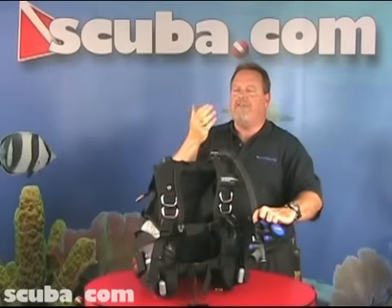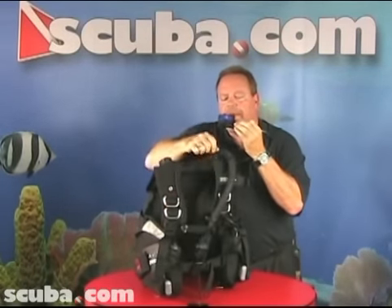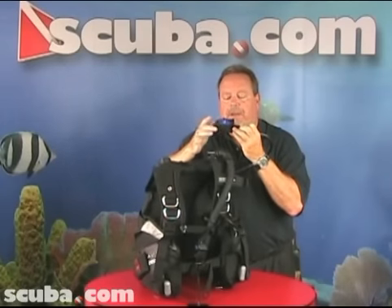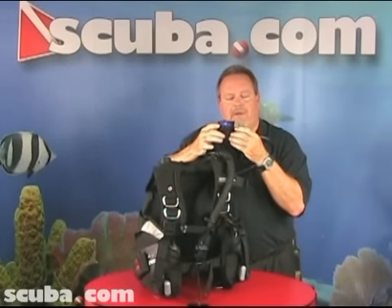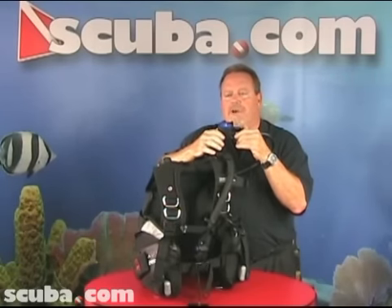If my partner needed air, he'd come up and give me the out-of-air sign. I'd give him my primary. I would put this alternate air source inflator device in my mouth and breathe. I can manipulate my buoyancy control by using my power inflator or my manual dump. All they have to do is breathe and we bring him to the surface.